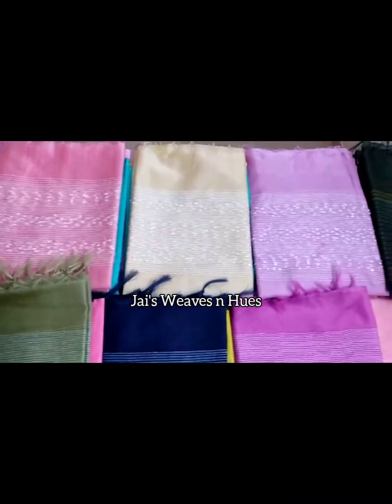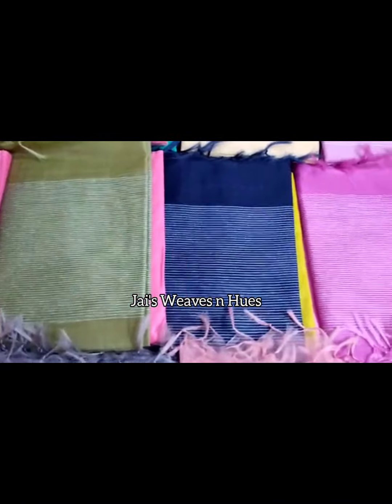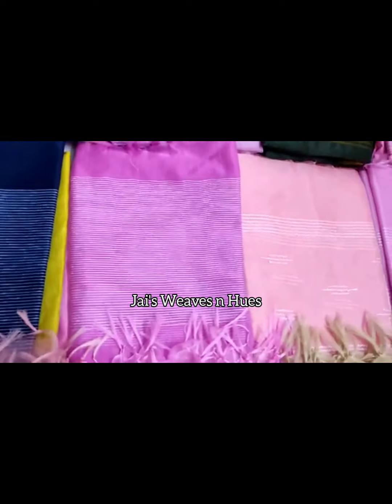Hi friends, this is Jomol from J's, V's & Hues. We are going to make a mix and match selvaar material sets for our collection.